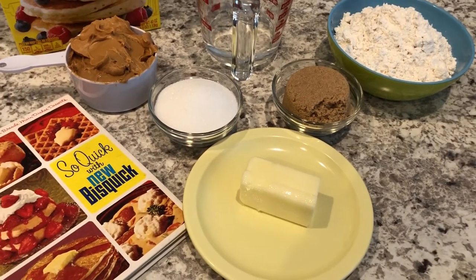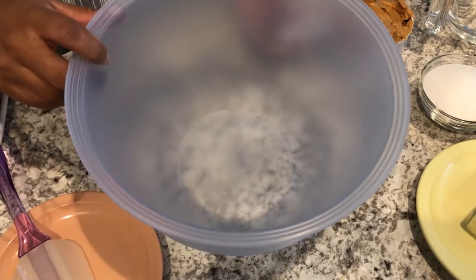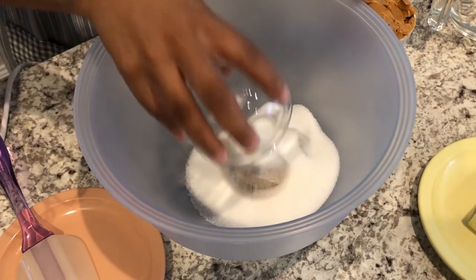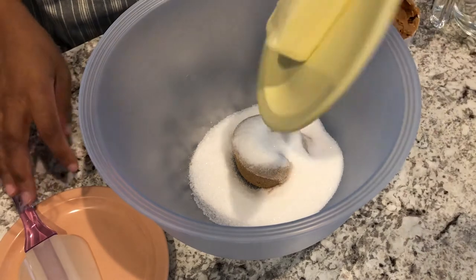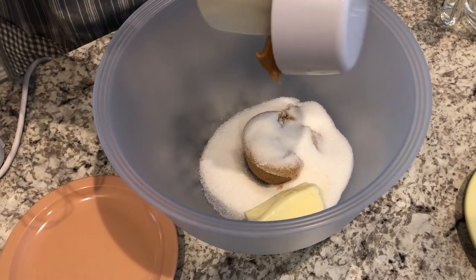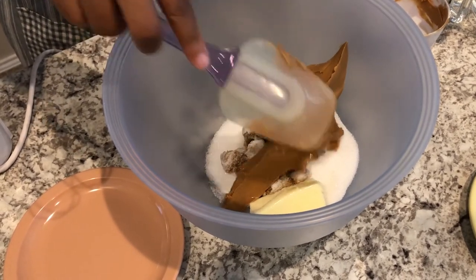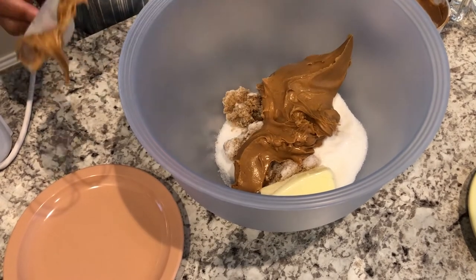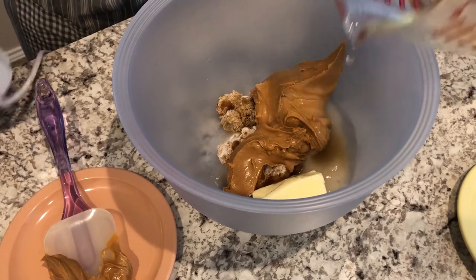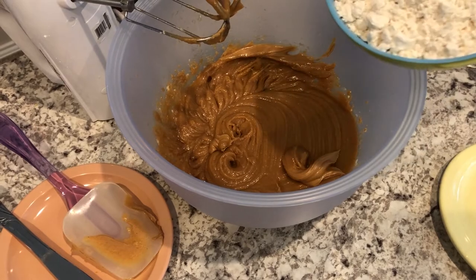I will make sure to leave the recipe in the description box. So if you want to see how these cookies turn out, stay tuned. I have my bowl here and I am going to drop in my brown sugar, my white sugar, my butter, my peanut butter, and my water. Now I'm going to add in my baking mix.